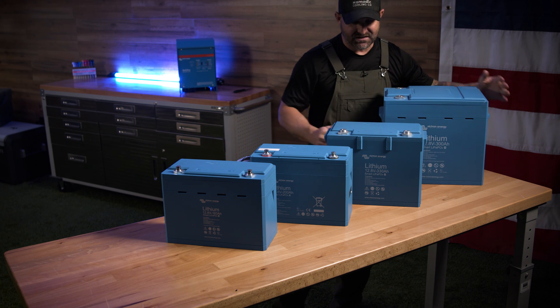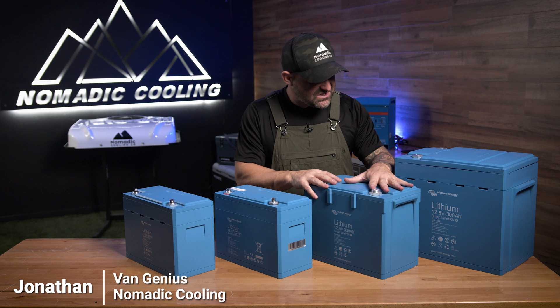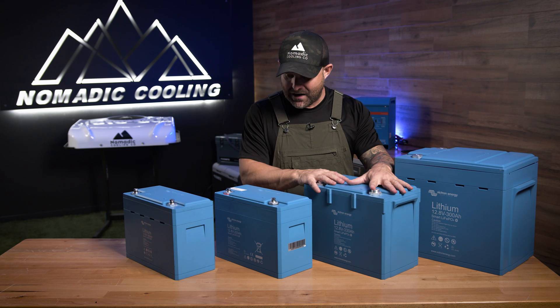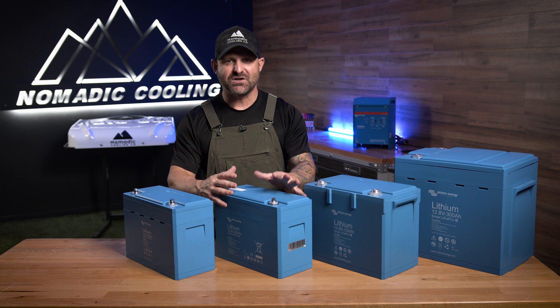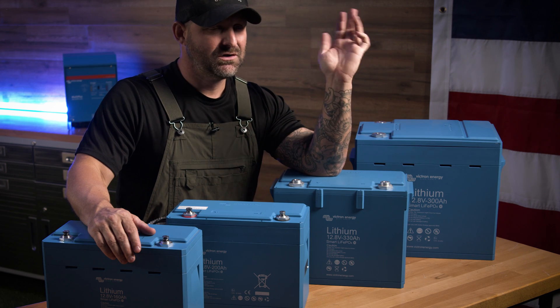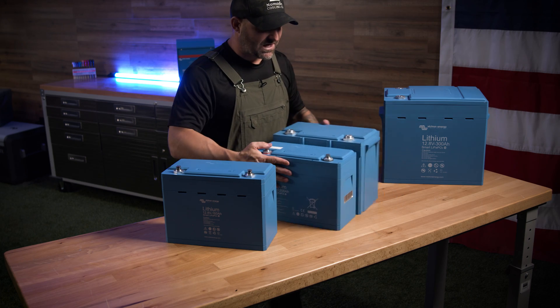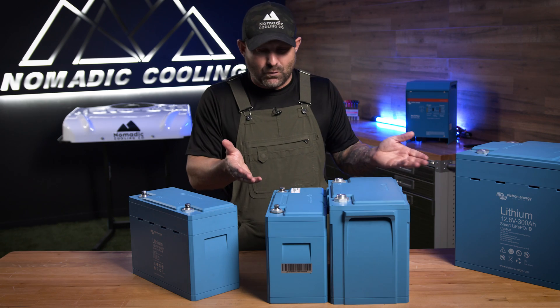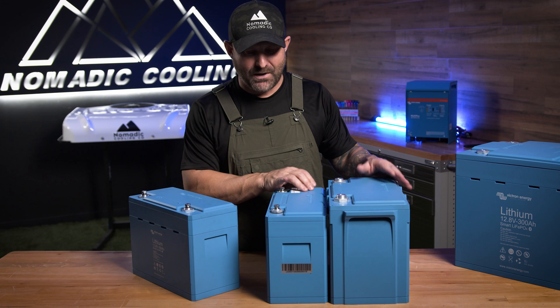Within two years, basically, Victron has condensed this all the way down. This is a 330 amp hour battery. It's not that much bigger than the Victron 200 that we have right here. They have the smallest 200 amp hour battery on the market. If we put these together side by side, you're not saying, wow, that's a massive difference for an extra 130 amp hours.